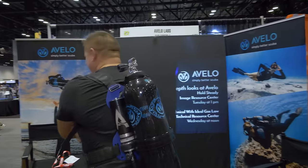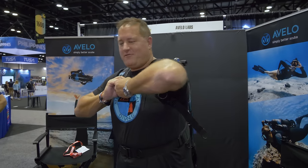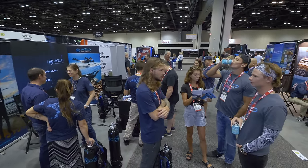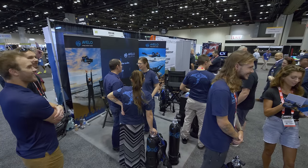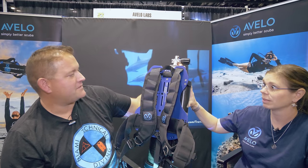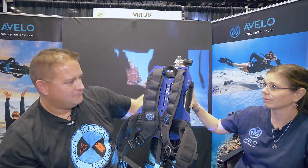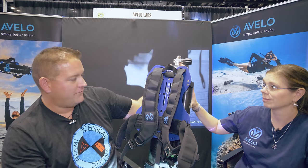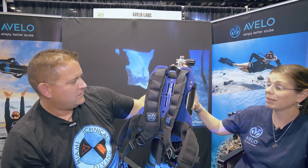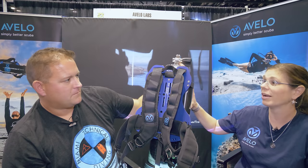Reception at DEMA has been very strong — everyone is interested and everyone wants a system. Once you dive it, you get frustrated going back to open water because the Avello system is substantially lighter — about 30 pounds lighter than a standard scuba system. Weight reduction was the original motivation behind the design, to make diving easier for divers of all types and sizes. But the buoyancy characteristics ended up exceeding that value because the system is simply so much easier and more fun to dive.